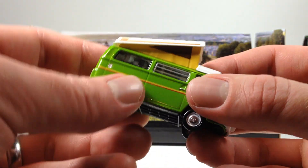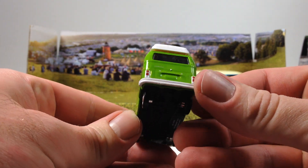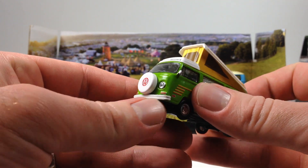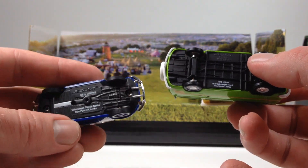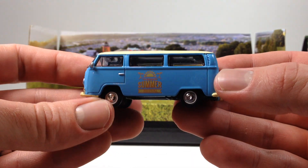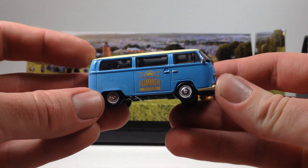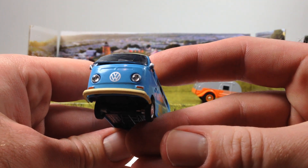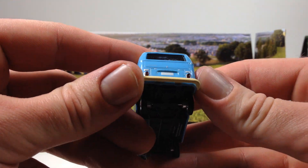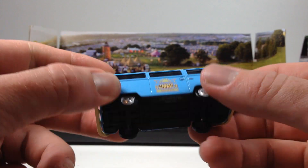Then you get the camper — pretty cool in green and yellow with the camper top popped up, spare tire in the front, VW logo, and lens details on the headlamps. These are all plastic base castings throughout the whole series. Then you get another Volkswagen Type 2 bus that says 'Summer Festival' on it — blue with a cream top, VW logo in the front, blank license plate, and a really tiny Volkswagen Tampa logo on there.